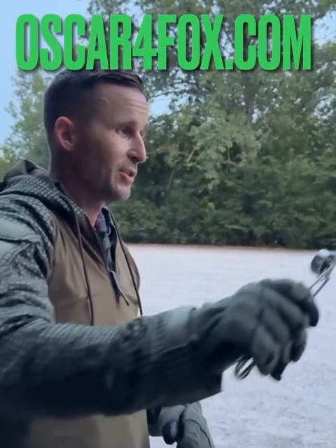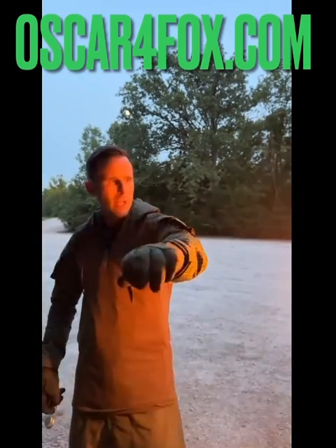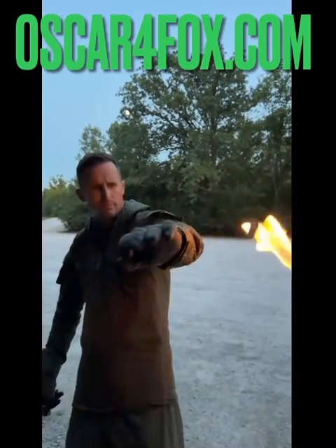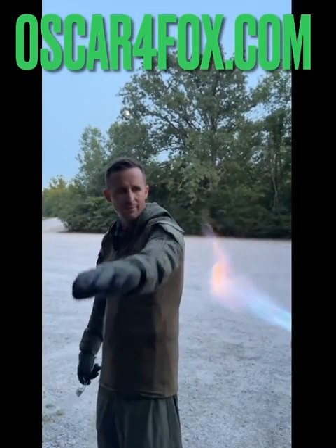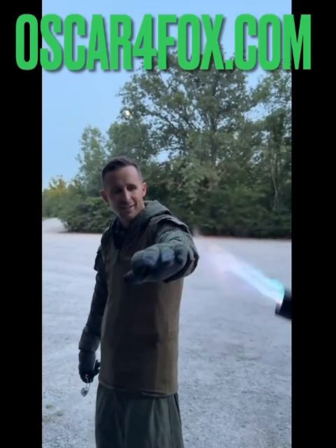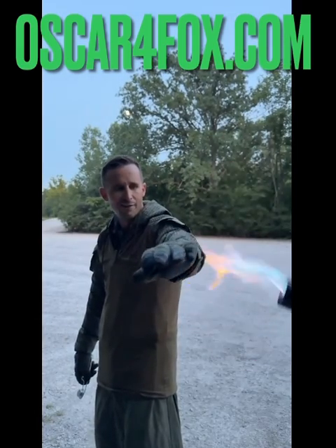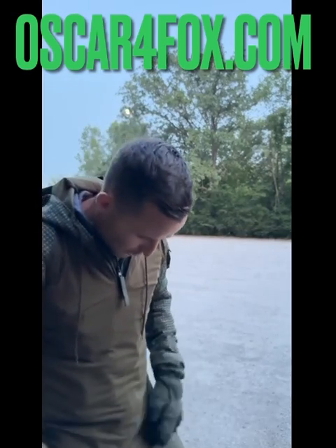All right, let's spark it up, Cheech. Here, bring it over here. Gas it and then go up and down and I'll leave my arm here. Go ahead. All right, not on fire. So it is marginally flame retardant.